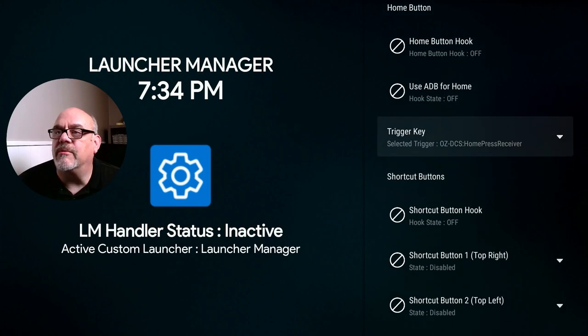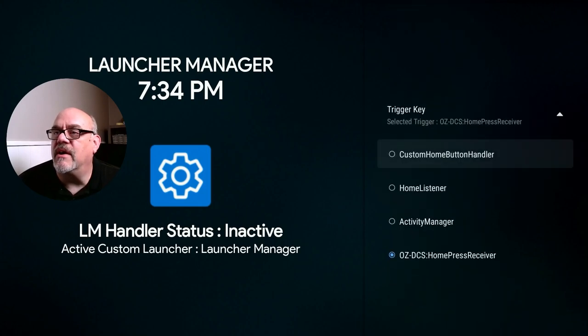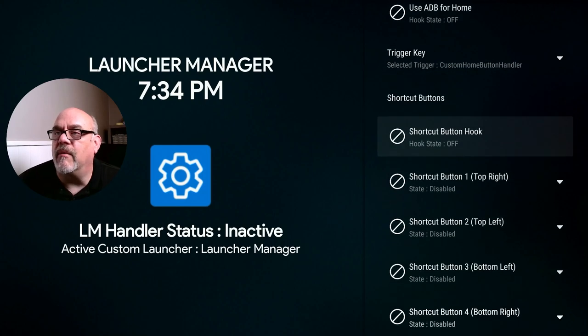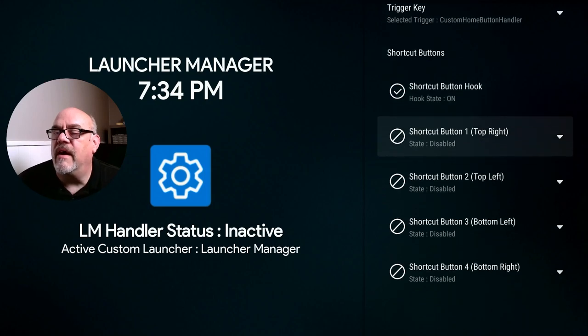You want to go down to where it says Home Button Hook under New Method and click on that. Now what you want to do here is where it says Trigger Key, you want to change this to where it says Custom Home Button Handler. So click on that. And we want to turn on the shortcut button hook. Click that to on. And now we have the place where we can change shortcut button one, which is the top right — in my case Netflix. You can change the top left, which is in my case Prime Video. The bottom left button, which is Disney Plus. And the bottom right button, Hulu.